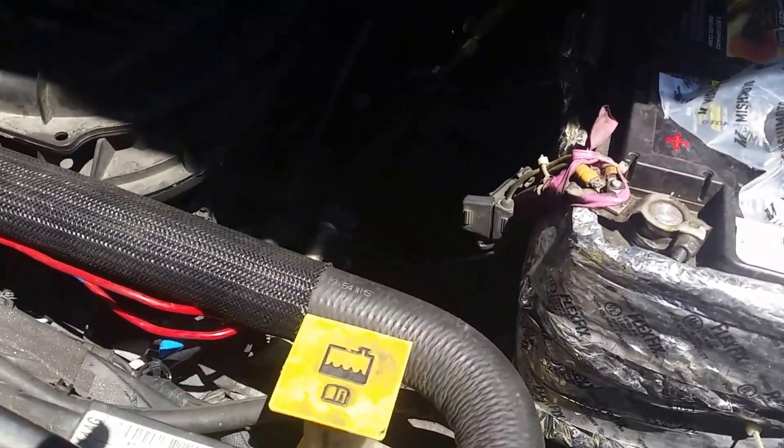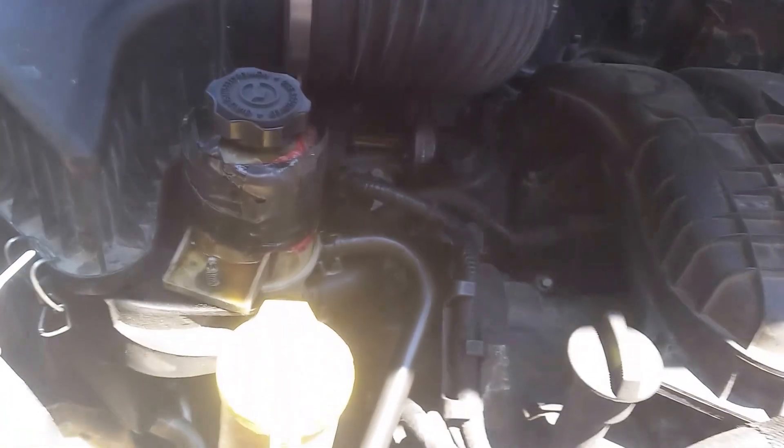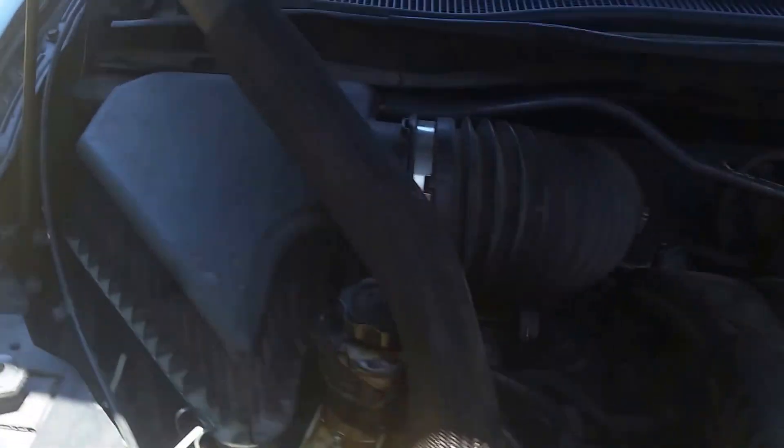As soon as it drains out a little bit more, I plan to get the radiator hose loose, take the two 10 millimeter bolts out of the thermostat housing, and then I'll show you how to put the new one in. I got the hose loose and I always prop it up right there.